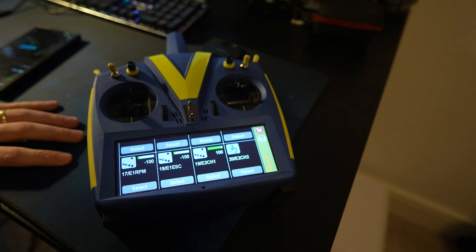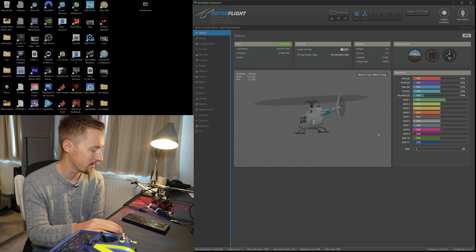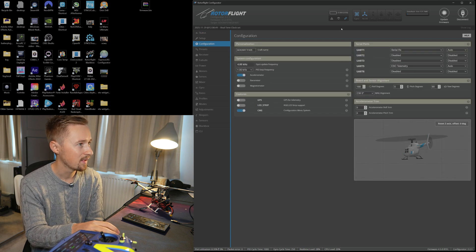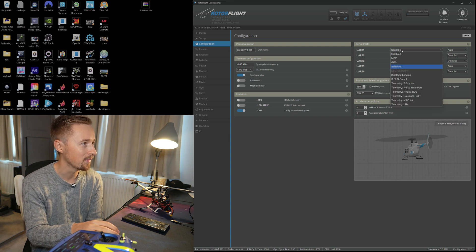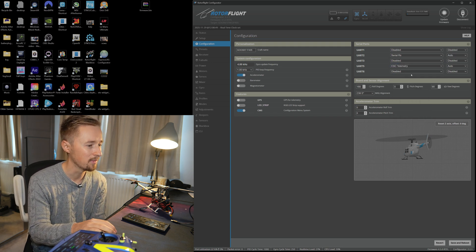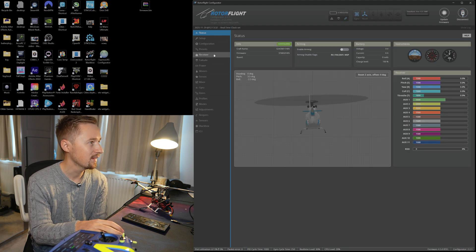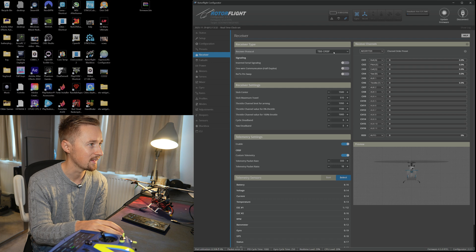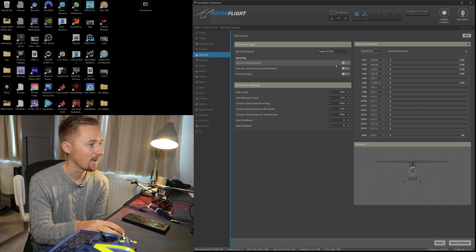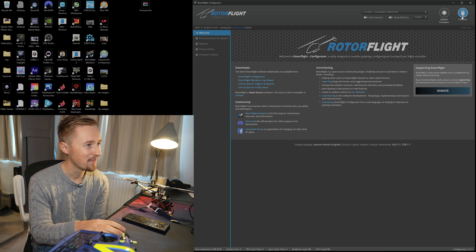Now let's go and have a look on the computer. We connected the model already via USB — it all comes preset out of the box, so the Rotoflight programming is already correct. There are two things we need to change. Go into configuration, where it says UART1 click disable, and where it says UART2 click serial RX — that is to change from the ELRS port to the SBUS port. Save and reboot. In the receiver section it has TBS CRSF which is the ELRS — here we're going to click on Futaba SBUS, then save and reboot.